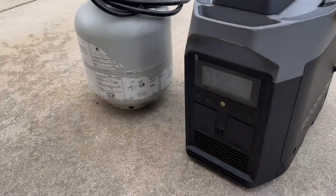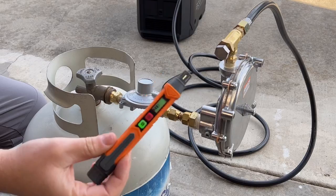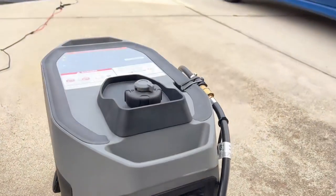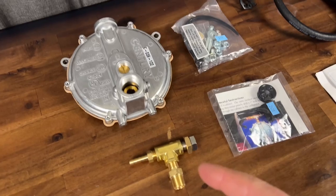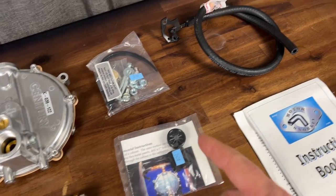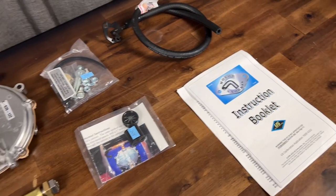In today's video I'm showing you guys how to install a propane kit into your EcoFlow smart generator, which we will test for leaks and also make sure that the auto start and stop functions work properly. This is the kit we'll be using, which has a load regulator, a load block, some mounting hardware, a through port, a snorkel, and a manual — all from US Carburetor.